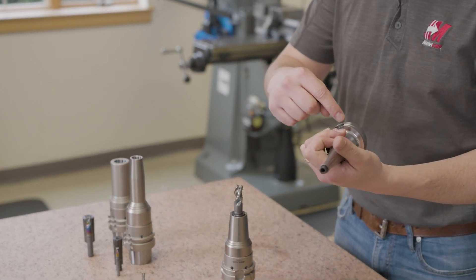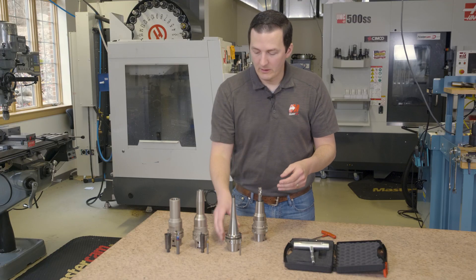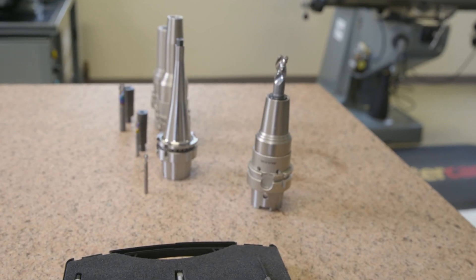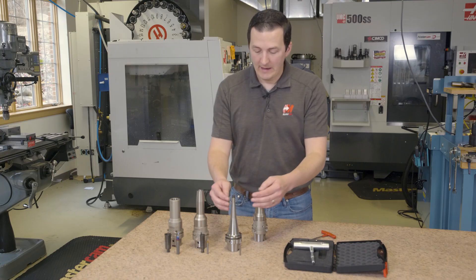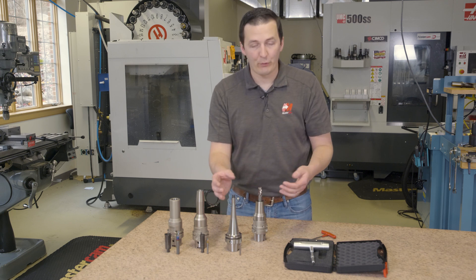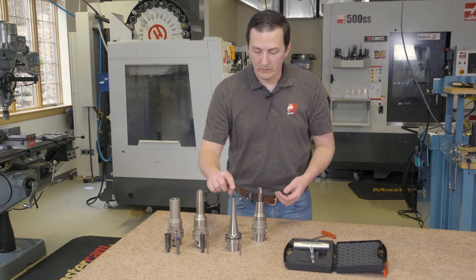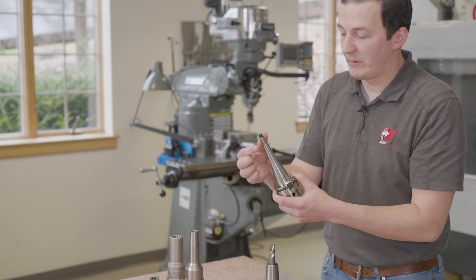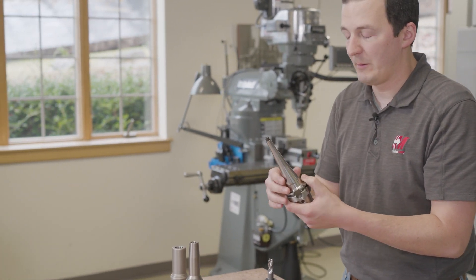The same exact wrench is used to torque this down to the same torque. Across the board of all these different sizes of FPC and FMC collets, they all work the same. They're all extremely rigid and have great vibration damping. The profile of this is something you can only achieve with a shrink fit — you can't have a hydraulic holder that's this thin. So something like this is going to have really great holding power, as well as amazing concentricity, all while maintaining a really slim profile.